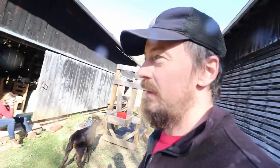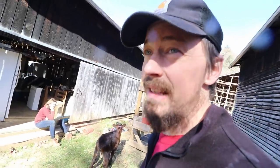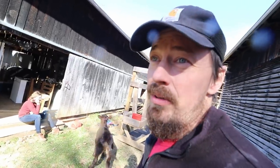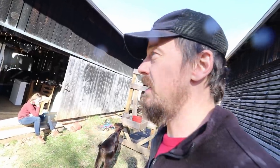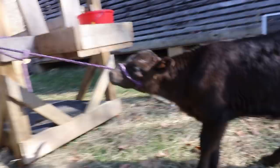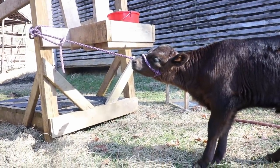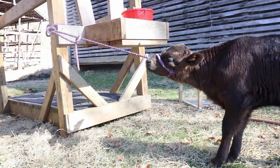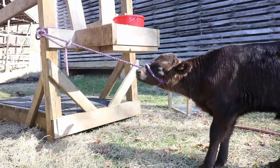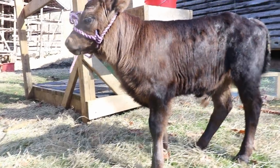Working with a larger calf - I've seen a lot of people start halter training at six months or even a year. You can't hold back a year-old steer if you're a small person; you're going to get dragged, or you're going to let go of that rope. You're not going to win. And the halter is not hurting him - it doesn't choke him, it just doesn't feel good on his face and he can't run and play.